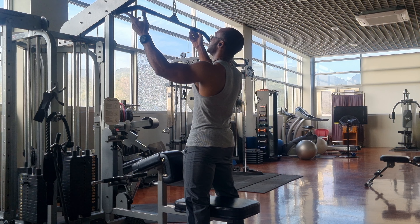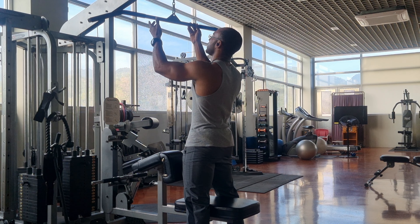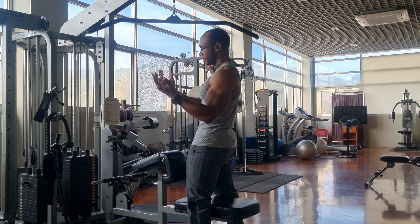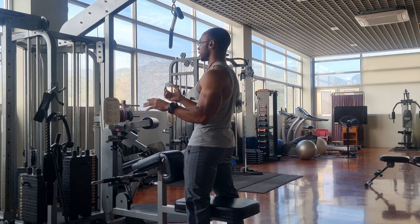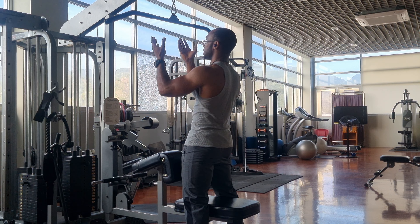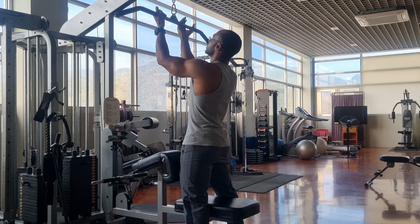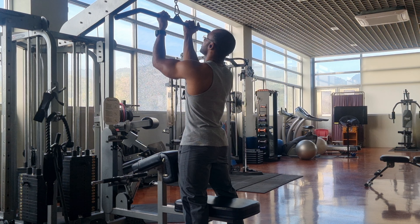Narrow grip lat pulldown. It's similar to the wide grip lat pulldown, only your hands are in an underhand grip. You have different hand grips — underhand, overhand, alternate or mixed grip, or neutral grip. For this one, I want the underhand grip, or the supinated grip as some people call it. You want to hold the metal part right here for this particular bar. This is the narrow grip lat pulldown, and it's good for your back.